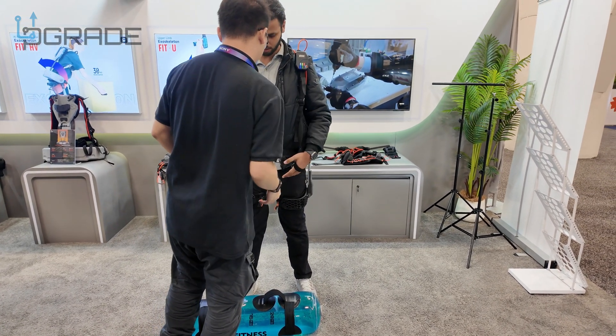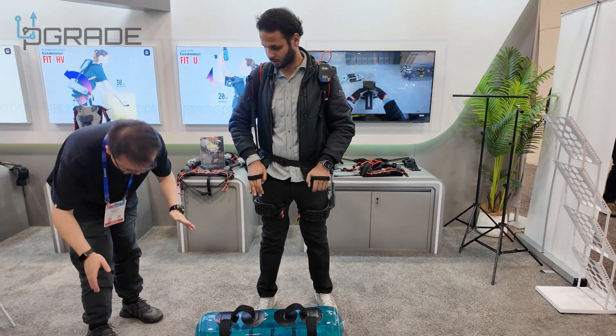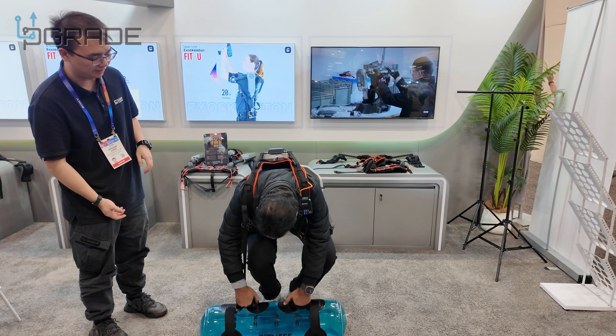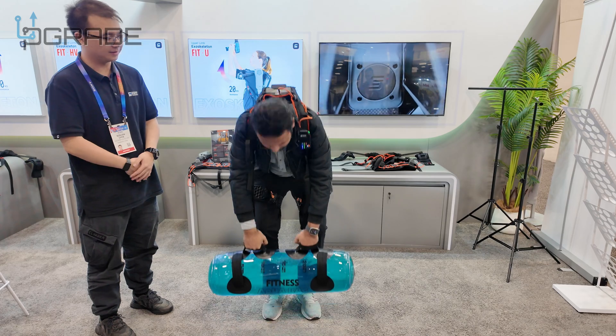You guys can see he's putting a strap on the hands to actually help him with the lift. Bend your knees — so he's able to pick that up with no ease.